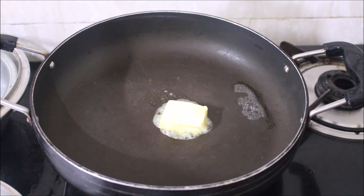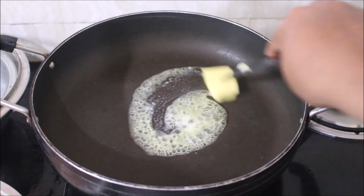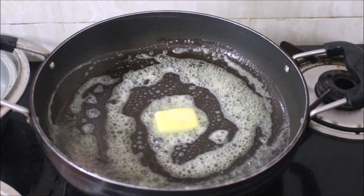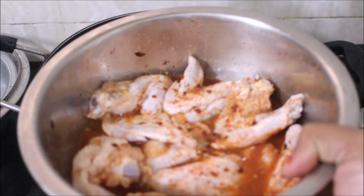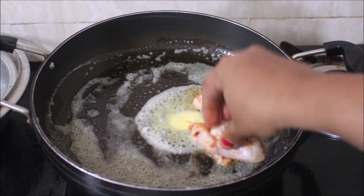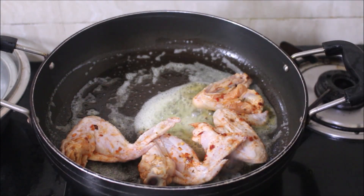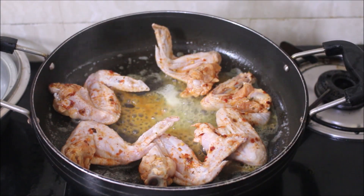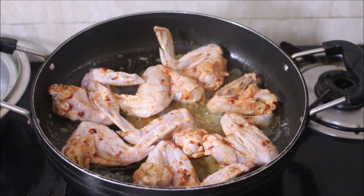Now here you can see in a pan I have heated two tablespoons of butter on low flame. Place this on low flame because the butter is going to burn. Once your butter starts to melt, don't melt it all the way through. Start placing your chicken wings — they should be spread out in the pan the way I am showing you, and we will not be wasting any of that marination. We will add all that marination to the chicken wings.